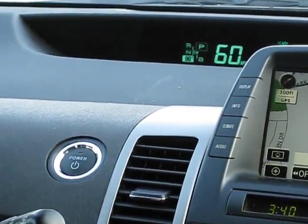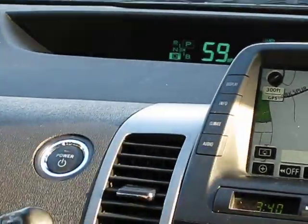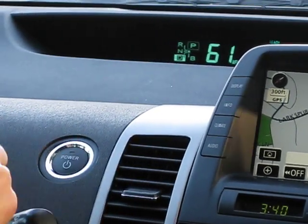This is probably the trickiest of the fail-safes because it's the one that you actually have to do something unusual, which is hold the power button down for three seconds for it to absolutely shut down the car.